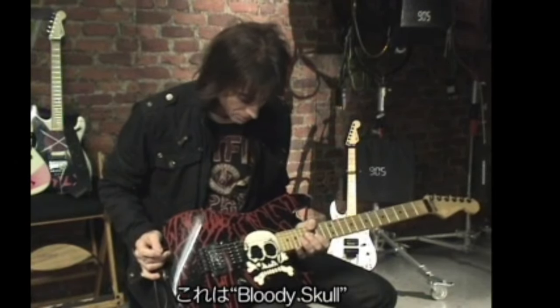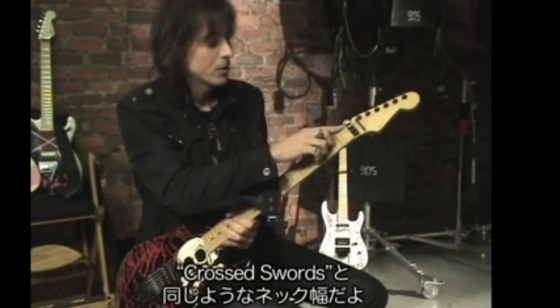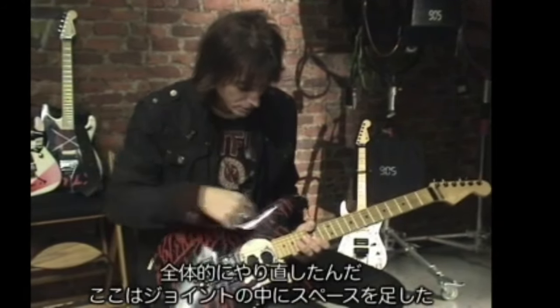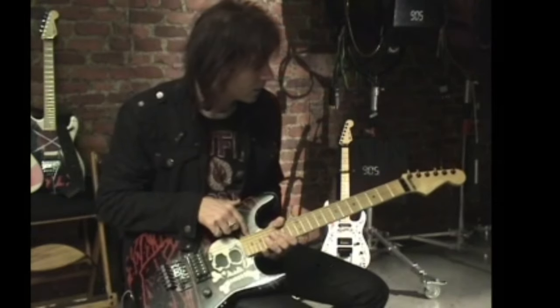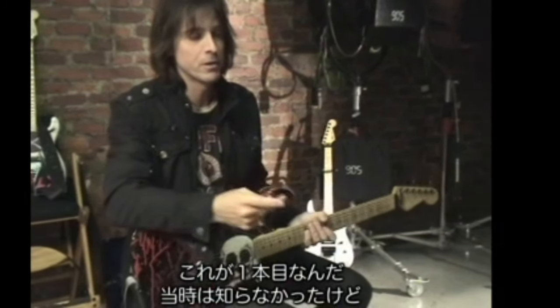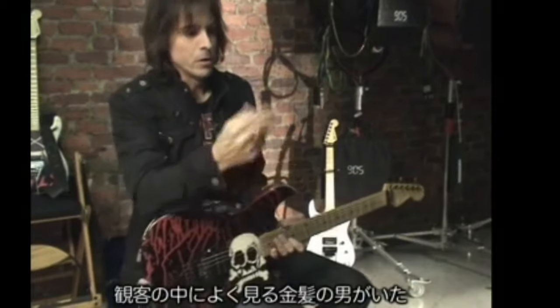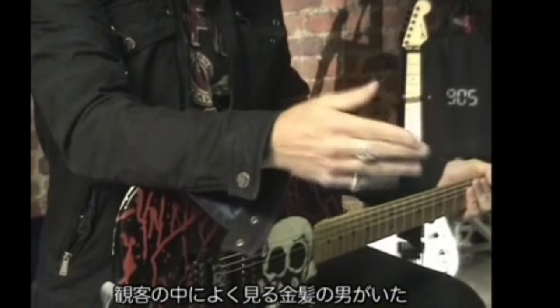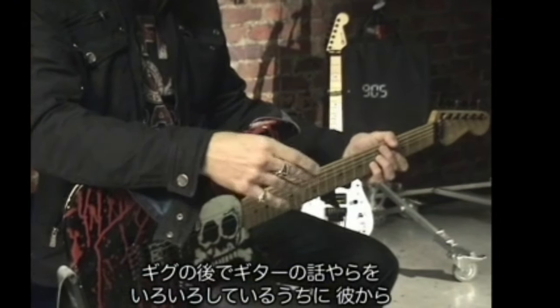This is the bloody skull, and it has a similar neck like the cross sword. I had them all redone — they had to route extra space in the joint here. And this was the first one. I didn't know it at the time, but when Rat was playing on the Sunset Strip, I used to see this same guy, blonde hair, coming to the gigs.